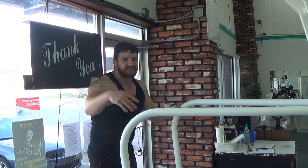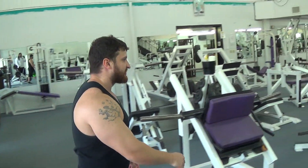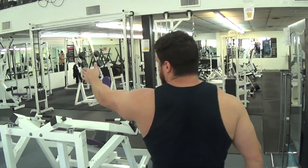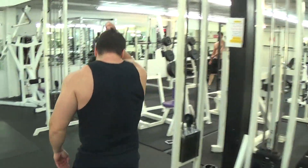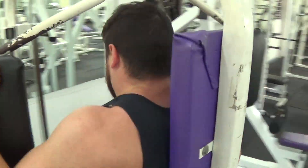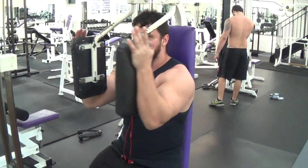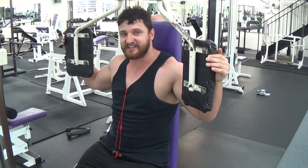Now this next thing has nothing to do with strength — it's a shaping exercise. You can use the pec deck. It's real simple: all you do is come here. You probably want to do that 10 to 12 times. It's going to help out with the center line of your chest.